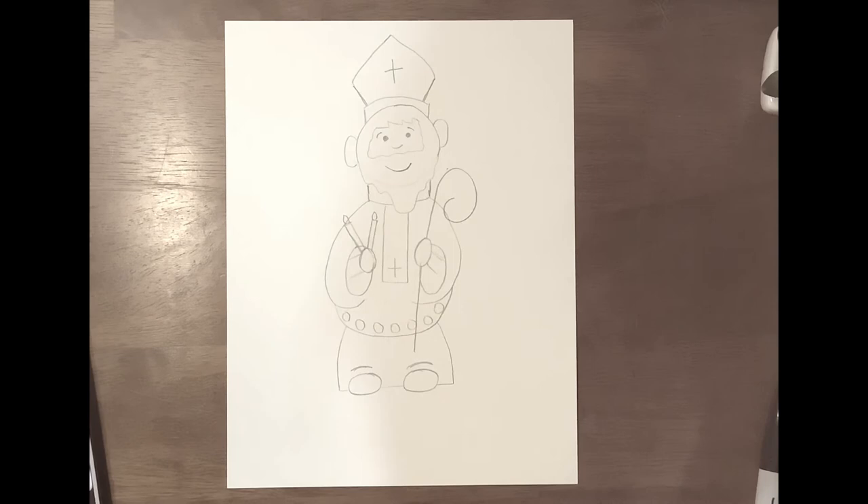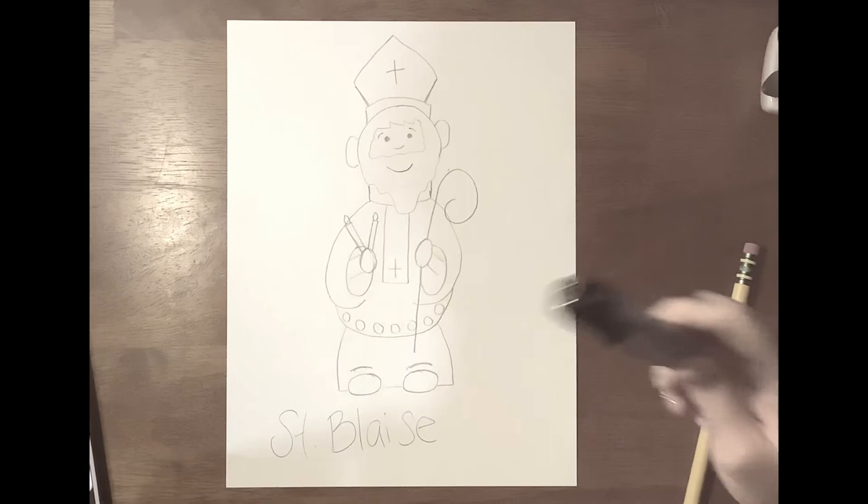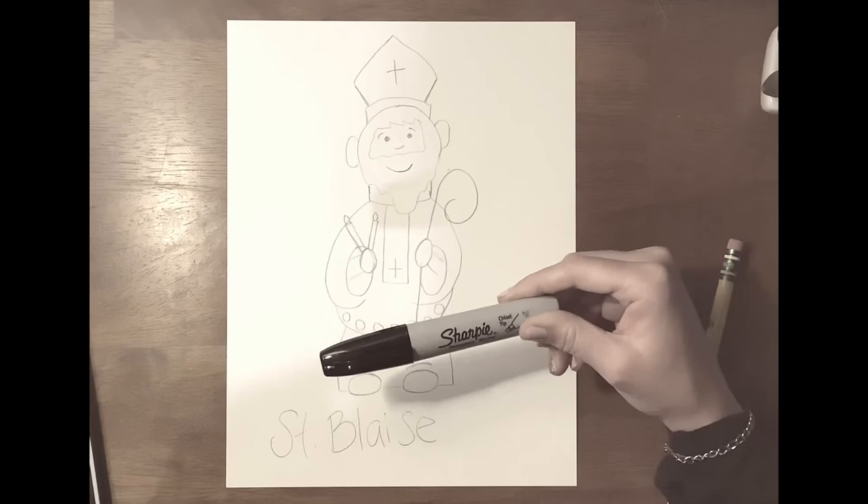Okay, so that is Saint Blaise. And what I like to do is outline my drawings with a Sharpie because it makes it look a little better.